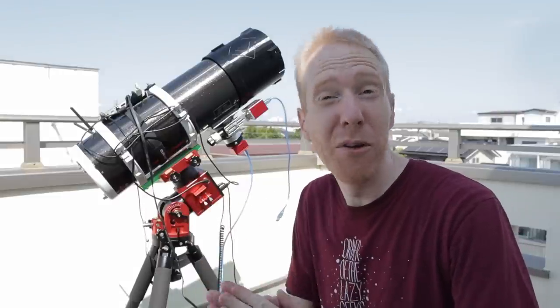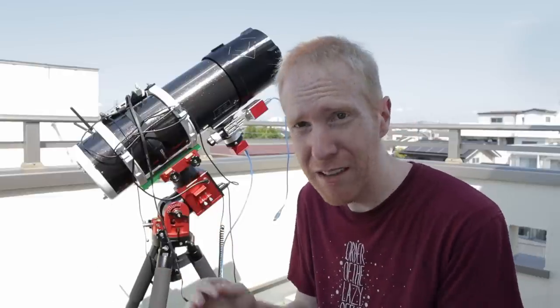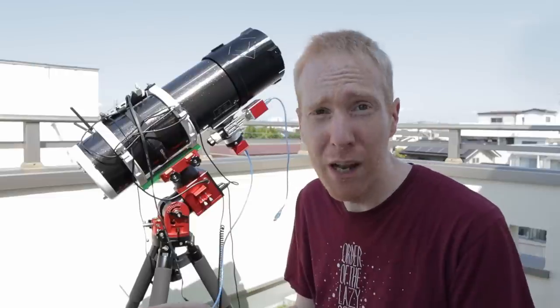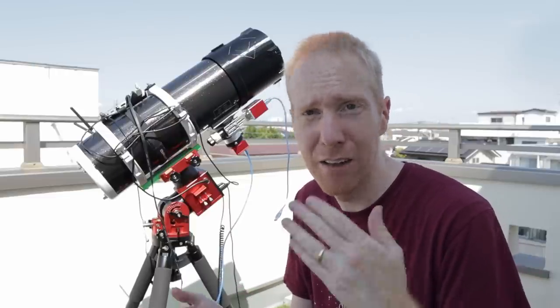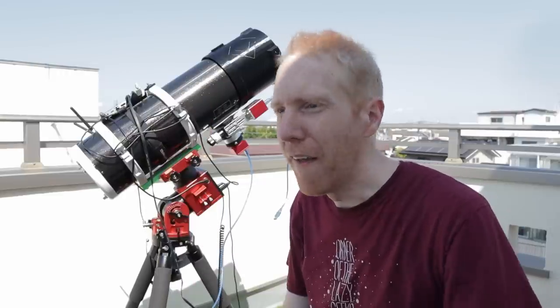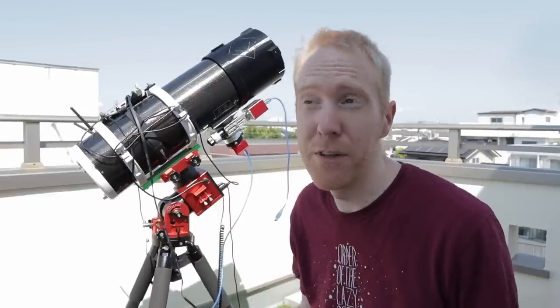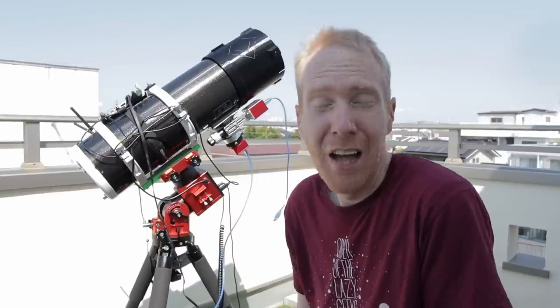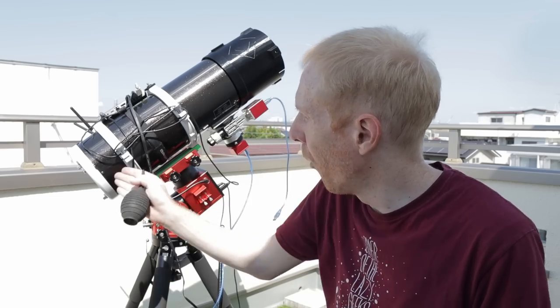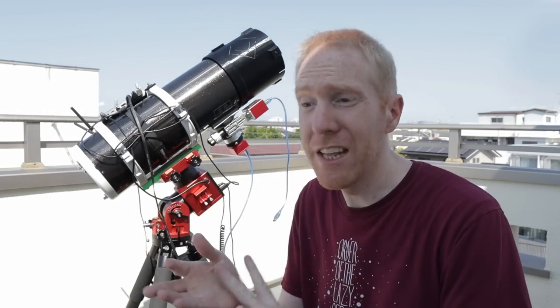That is how I clean my telescope mirrors. As I said at the beginning — the best way to clean your mirror is to not clean it. The example I showed today: the mirror honestly could have done without a cleaning, but I wanted to make this video and show you my method. As you saw, in many cases if you just want to get rid of superficial grime, running the mirror under weak tap water and then rinsing with distilled water and removing droplets with a dust blower is usually quite enough — you don't need to touch the surface or use cotton balls.